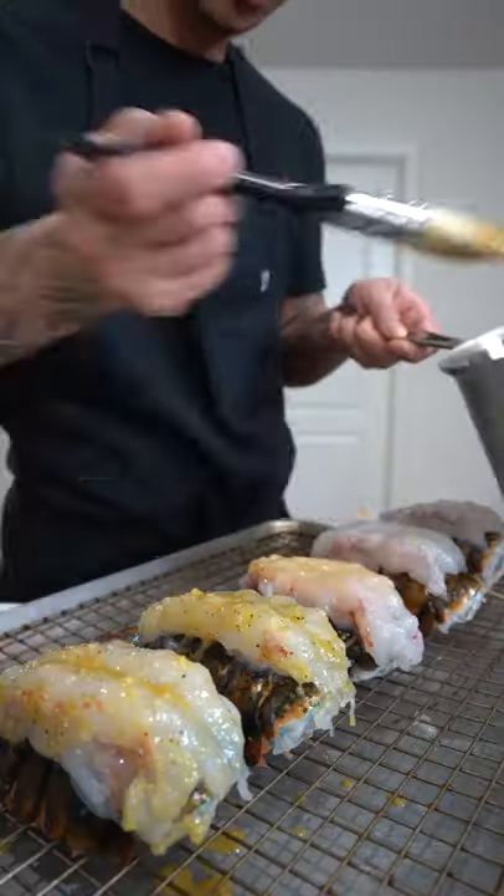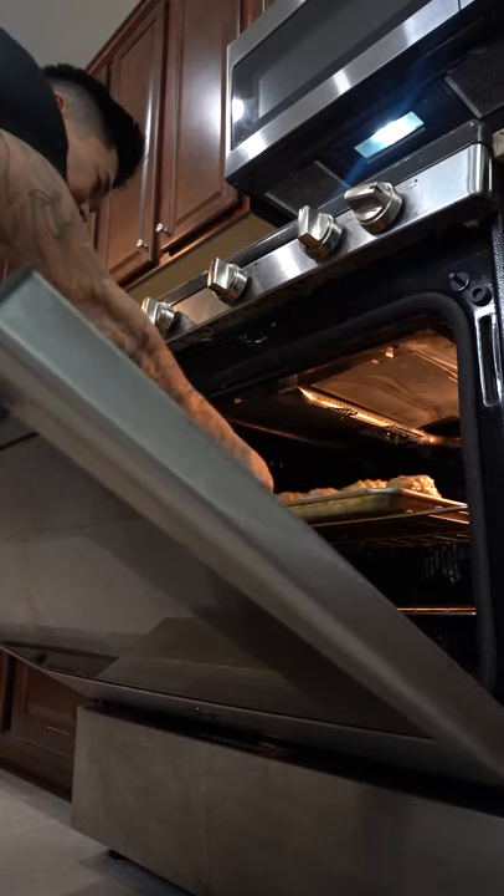For the lobster, make a cut down the middle, push the meat up, brush with the sauce, then bake at 400 degrees for 15 to 20 minutes.